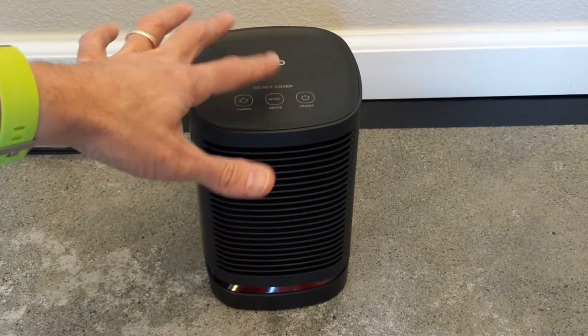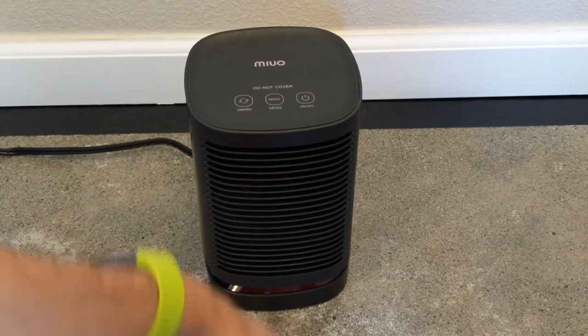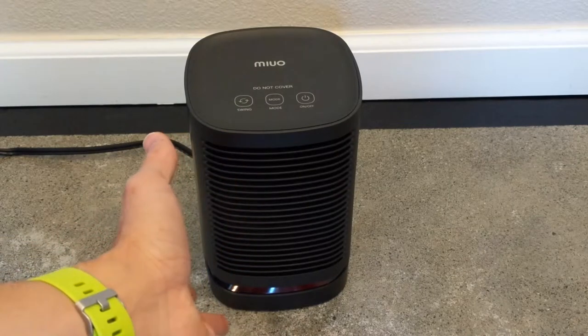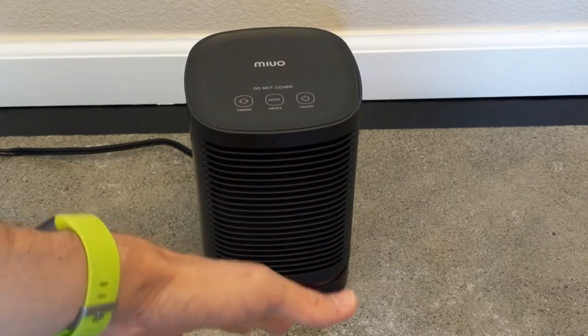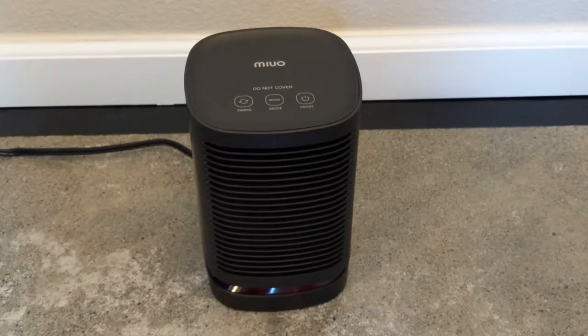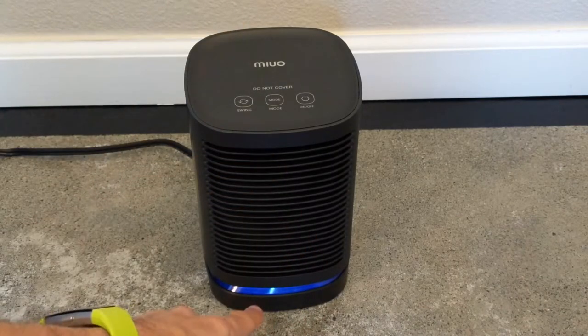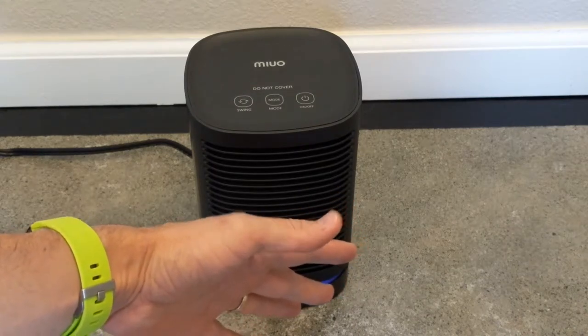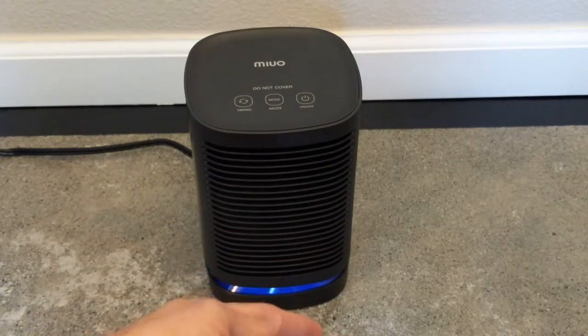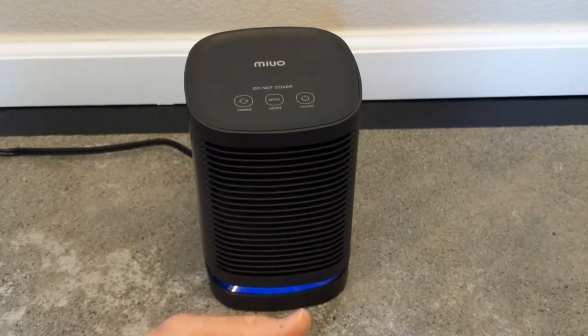If we push the mode button again — it's quite sensitive, just gently push it. Notice it slows down, the light gets a little dimmer. It's the second phase — lower heat and less air coming out, a nice and gentle warmth. If we press mode again, the light on the bottom turns blue and it's strictly the fan blowing now. The ceramic is cooling down but it's just the fan going, starting to cool off already.